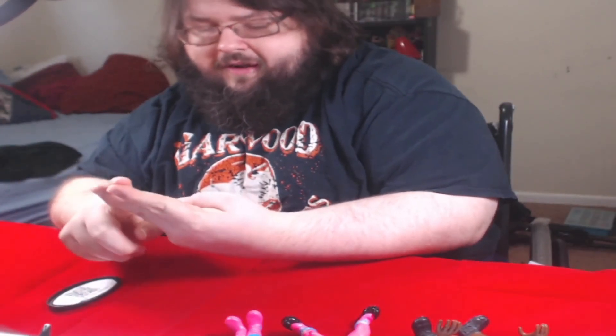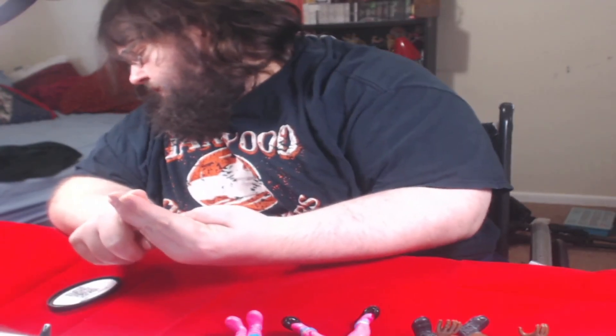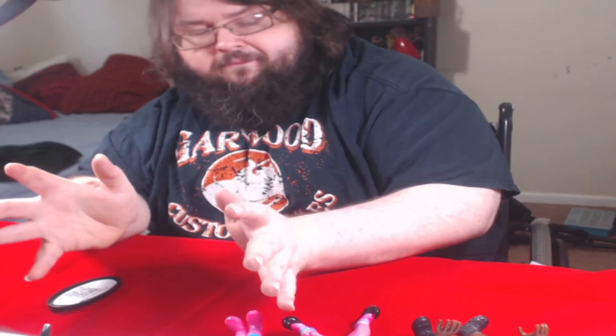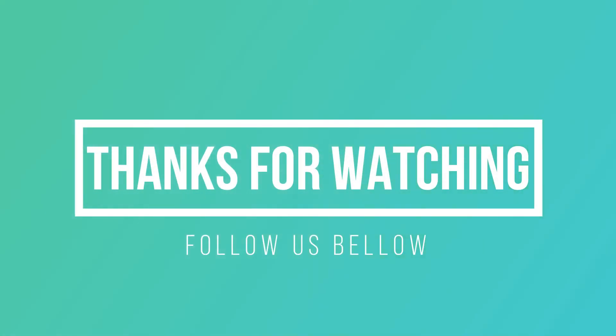Go check over at the blog — link will be in the description. Follow us on Facebook and Twitter. I've got two more figures I'm probably going to shoot a review for today, and there'll be more coming down the road. Always thank you for your time — love what you do and share with people. Later guys!